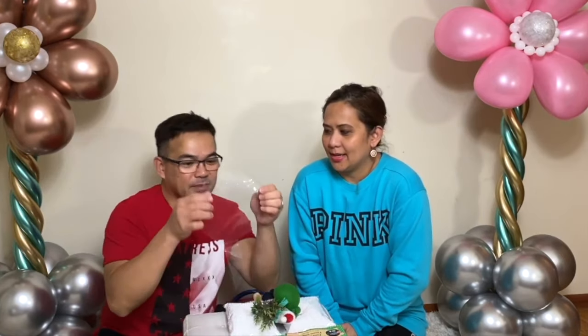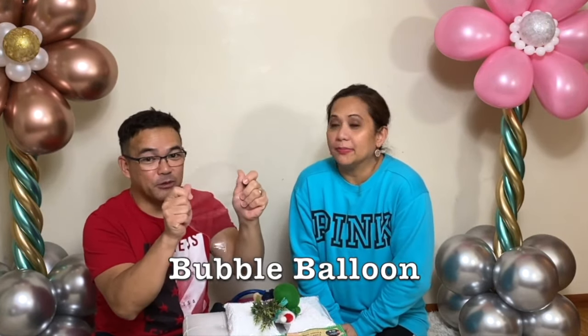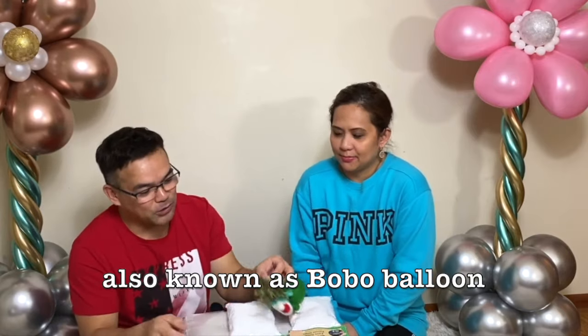Hi guys! Welcome to our channel! This is FanbomNY and for today's video,